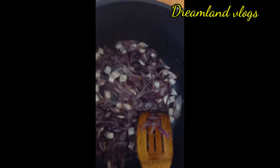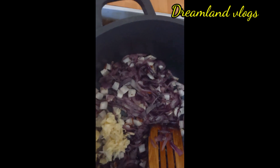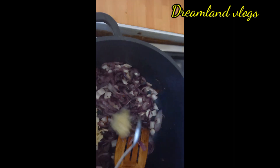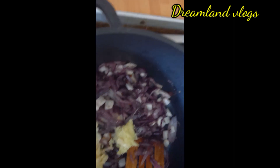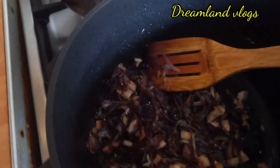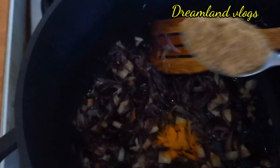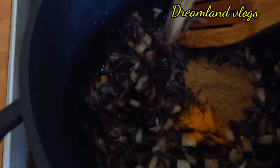Now we have to add 10 tbsp of the pan. 1 tbsp of the pan. 1 tsp small, 1 tsp, 1 tsp. 1 tsp, 2 tbsp, 1 tbsp. 1 tbsp, 1 tbsp.